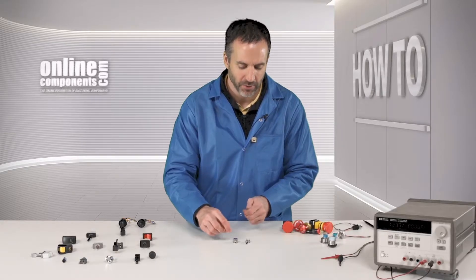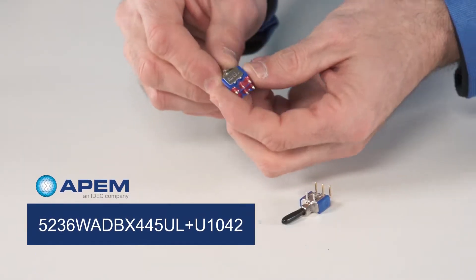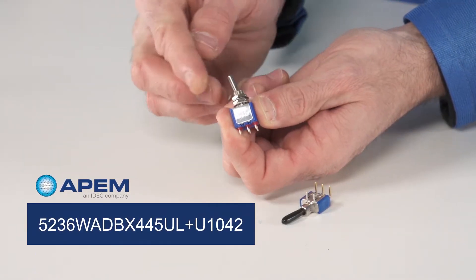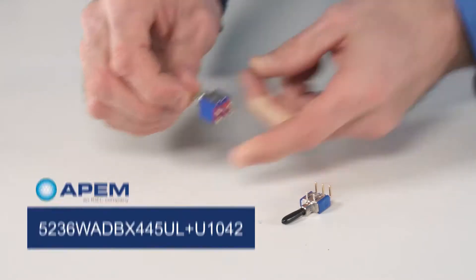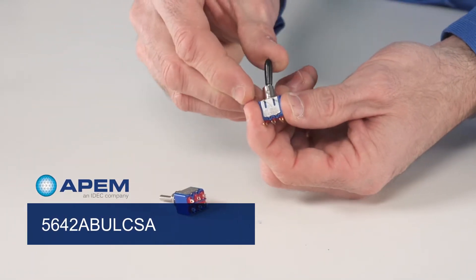These are two examples of miniature style switches. This one here has solder lugs and the switching functionality is momentary on. This miniature switch here has PC terminals and its functionality is on-on.